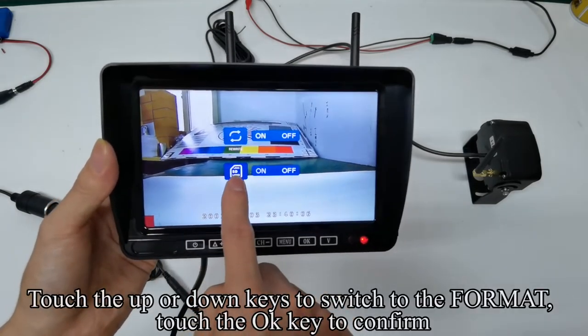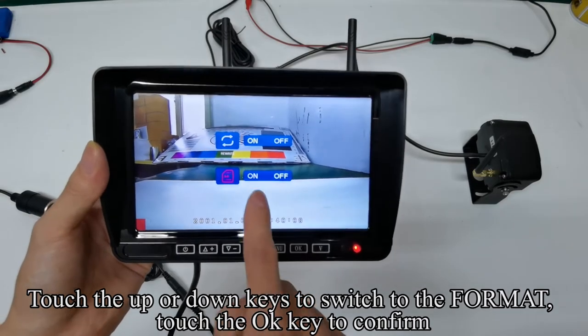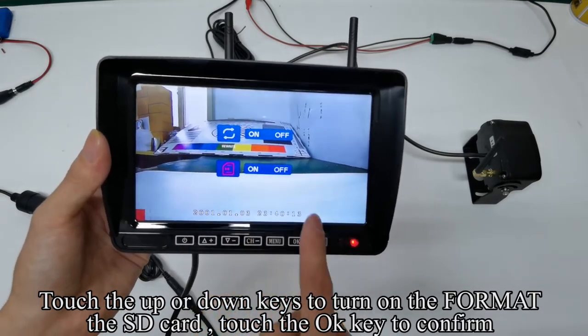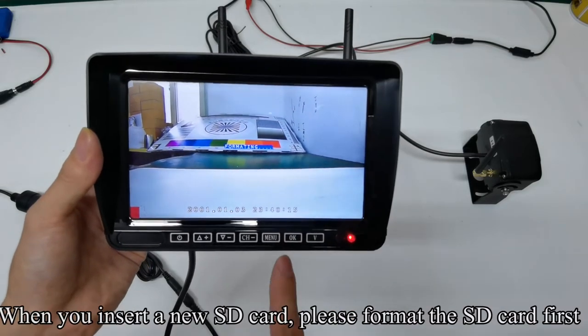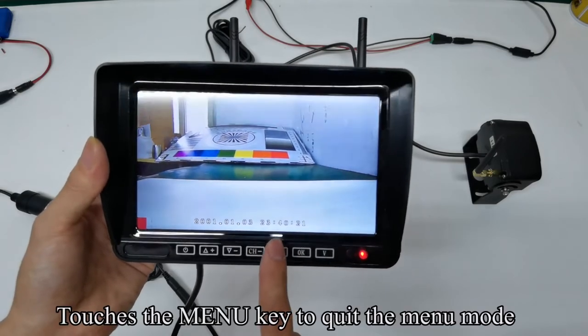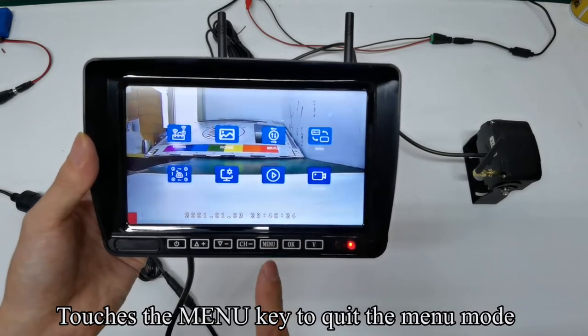Touch the up or down keys to switch to the format and confirm. Touch the up or down keys to turn on the format for the SD card and confirm. When you insert a new SD card, please format the SD card first. Touch the menu key to quit the menu mode.